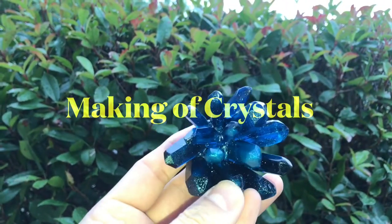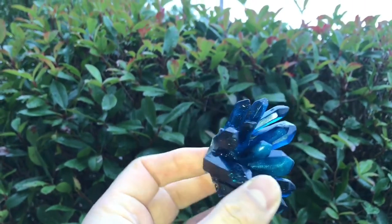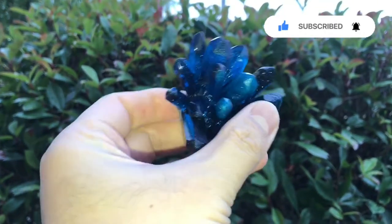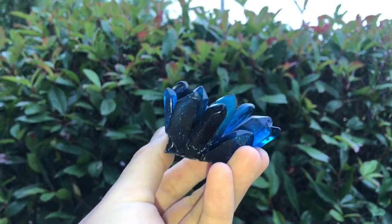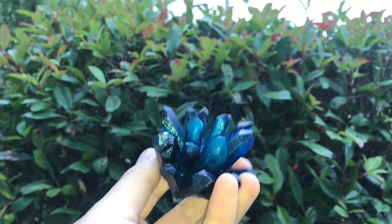Hi guys, welcome back to a new video series. I had been thinking of creating something unique and spiritual, so I came up with this idea of creating a two-piece resin art with crystals. The prime colors for this art will be noir and deep blue. This video will show you how I made these magnificent crystals with liquid diamond and alcohol inks.